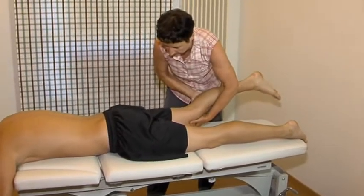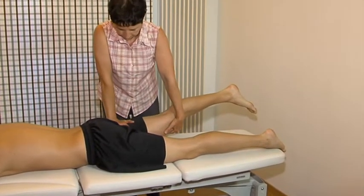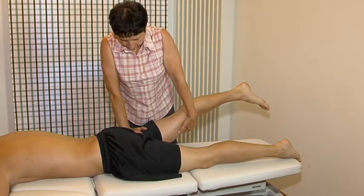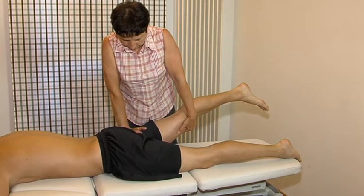Passive extension. One hand is put on the upper part of the femur and not on the buttock, to avoid sacroiliac and lumbar involvement. Avoid too much knee flexion.